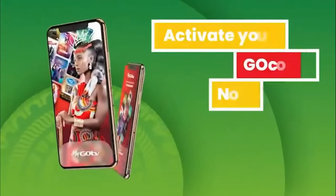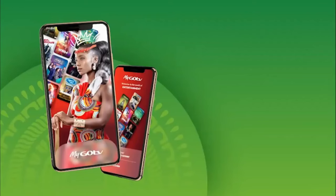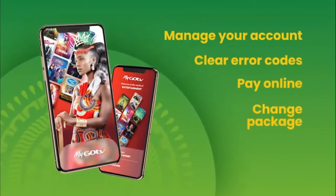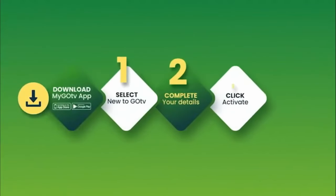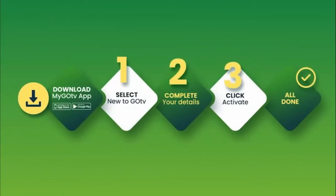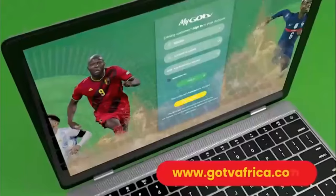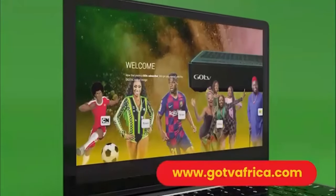You can now activate your account by using the MyGoTV app on your smartphone. The MyGoTV app is an easy and convenient way to manage your GoTV account, clear error codes, pay online, change package, and update your details all from one place. Once you have downloaded the MyGoTV app, follow the easy steps. Remember to have your 10-digit IUC number handy — it is underneath your GoCoder. You can also visit gotviafrica.com for full details on how to activate your GoCoder.